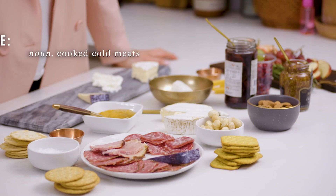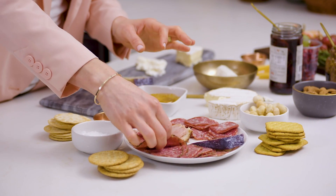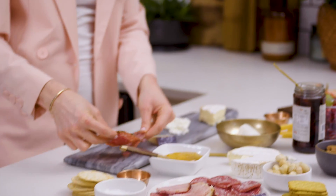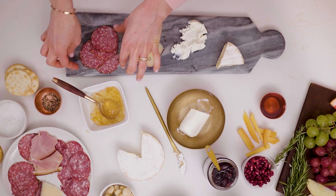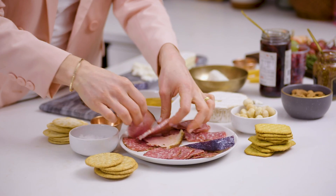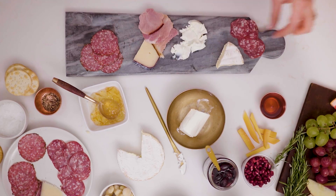Next, I like to add in our charcuterie — our meat pieces. I love meat that has texture on the edges, like this pretty salami with the black pepper crust. I'm actually going to use that to cover up part of the sticker on the board, and you can kind of stack it really nicely. Then we also have some ham — we're going to put the ham towards the center. I love seeing that pretty brown on the edge.